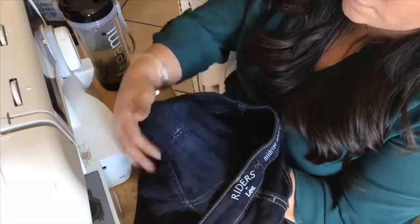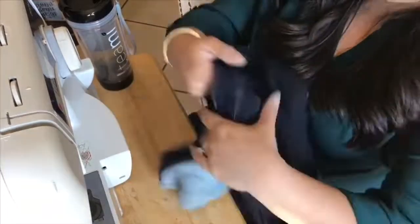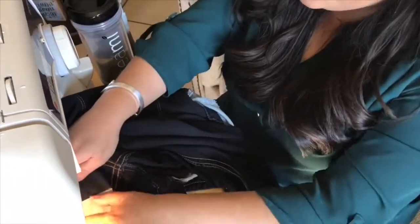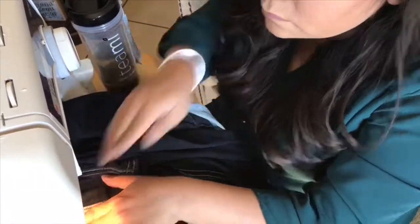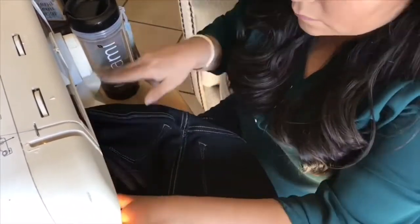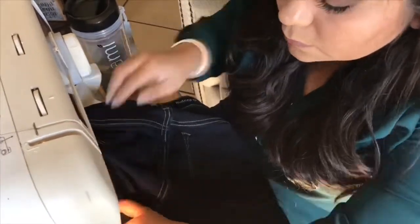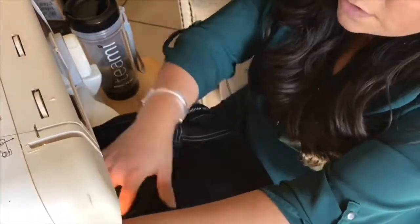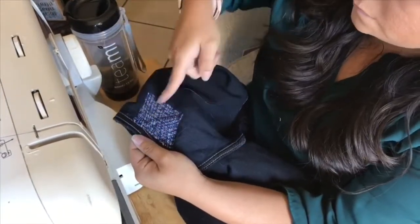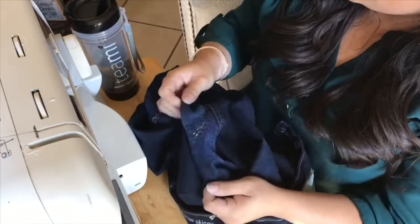And here is one leg down. You can see how it looks on the opposite side. And now we're going to work on the next leg. Let me tell you, this one came out much better — the more you do it, the better you get at it. And here is the final leg. You can see that this one looks much better, and that is kind of what they look like and where they'll touch.